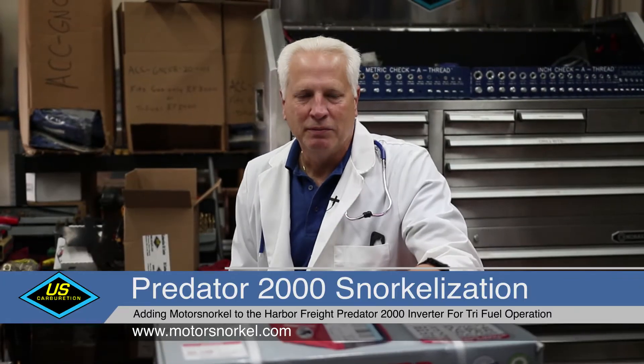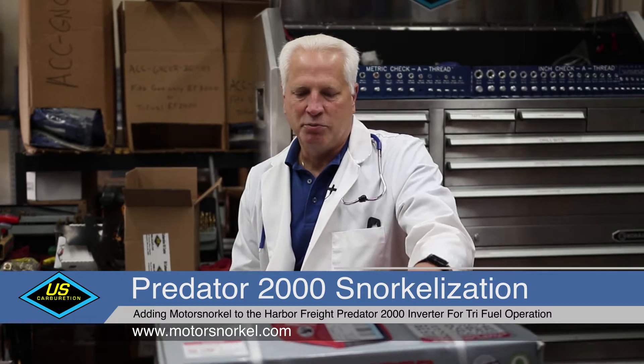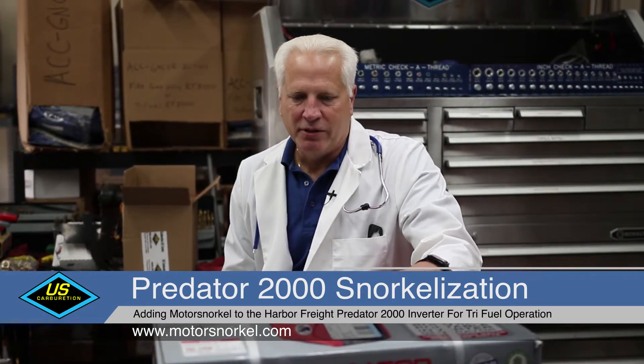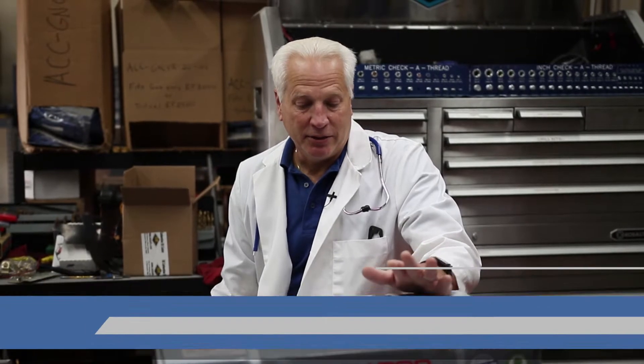Hello, I'm Dr. Hugh, and we're going to snorkelize this Predator 2000 today. I have a lot of respect for the Predator generator from Harbor Freight. Actually, to me, it's the best-made Chinese clone that I've seen.